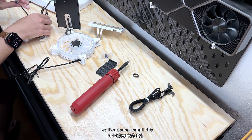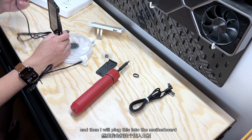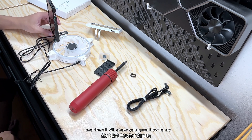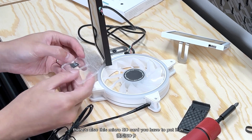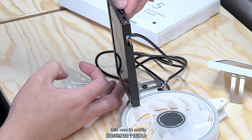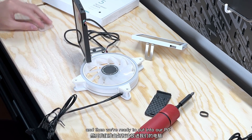I'm going to install this screen onto a PC, plug it into the motherboard, and then show you guys how to configure the app — it's super easy and user friendly. There's also the micro SD card you have to put in. Let's go ahead and put that in — soft click, just like that — and then we're ready to put it into our PC.